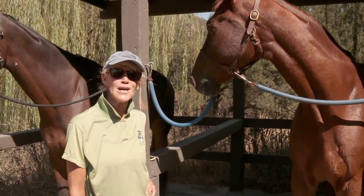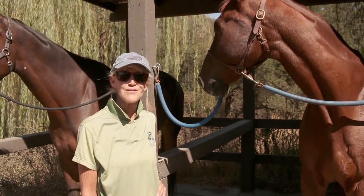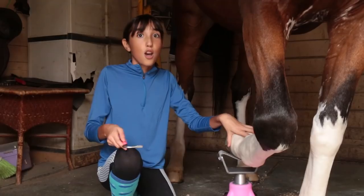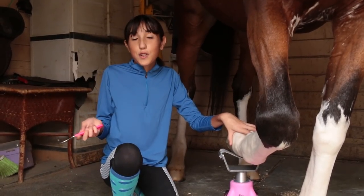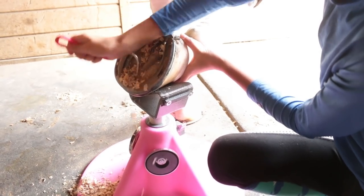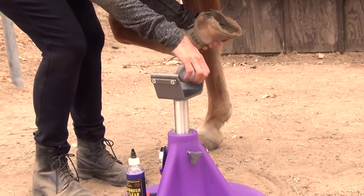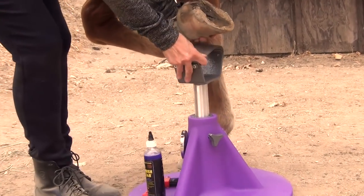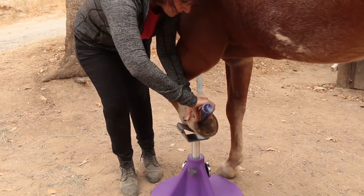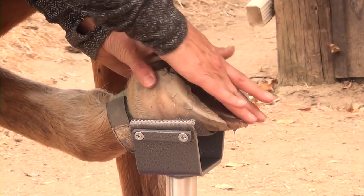Hoofjack has really helped save my back and my knees and makes handling my horses so much easier. Hoofjack makes cleaning Joker's feet out so much easier. I love using Hoofjack to take care of my horse every time I ride. I have a bad lower back and the Hoofjack has made it so easy — hopefully this allows me to spend more time and just hold it so the medicine can sink in.